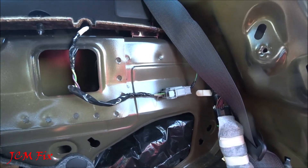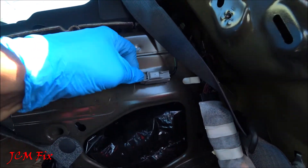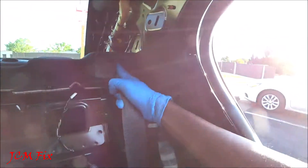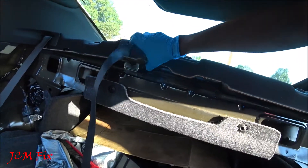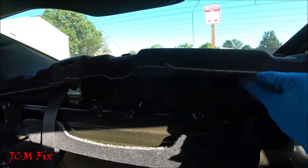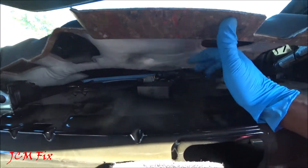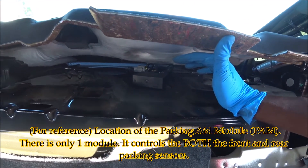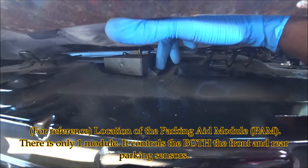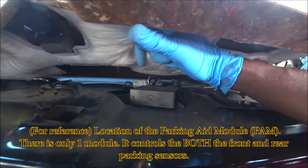Now after the lower and upper C-pillar trim panels are removed, it's time to remove the parcel shelf pin type retainers. With our trim panel removal tool, we're just going to go ahead and push in and push — just like that. We're going to do it to all three. Now it's time to disconnect the rear speaker electrical connector — push in and pull out. Let's go ahead and remove our seat belt. The instructions state to remove the entire parcel shelf, but that's really not necessary because the speaker is right there in the middle. So instead of removing the whole thing, we'll just lift up and remove the speaker just like that.